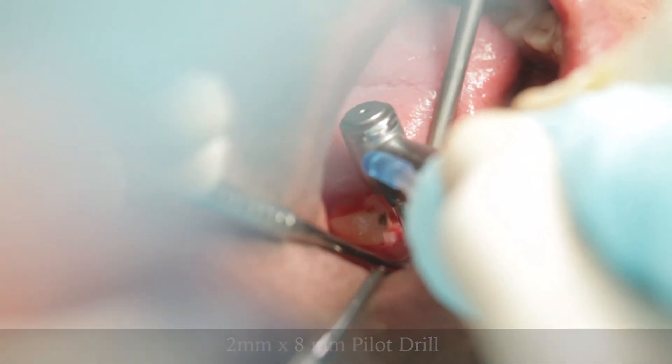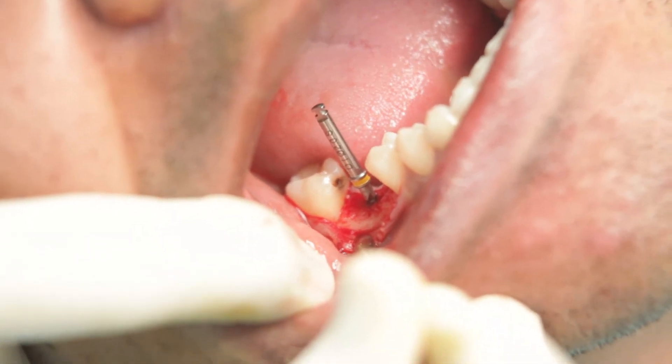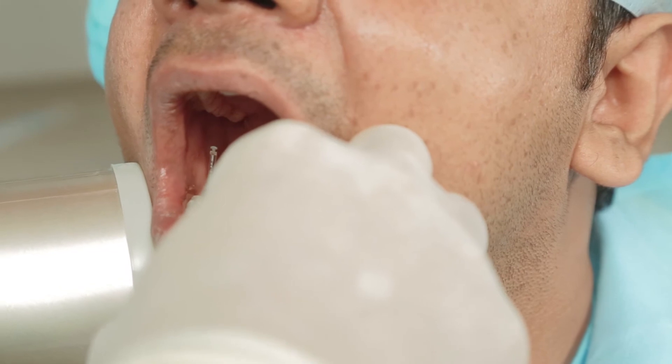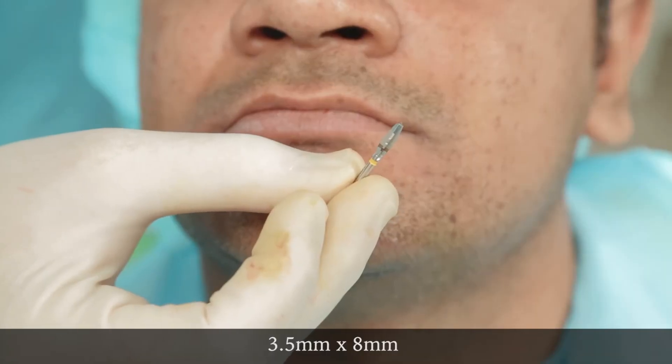Because I had an estimated length of 8 mm, I will use it until I reach the 8 mm mark. Following this, I will take an IOPA just to confirm that I am at a safe distance from the nerve. Everything seems to be fine, so I can now go ahead with my successive drills in sequence.